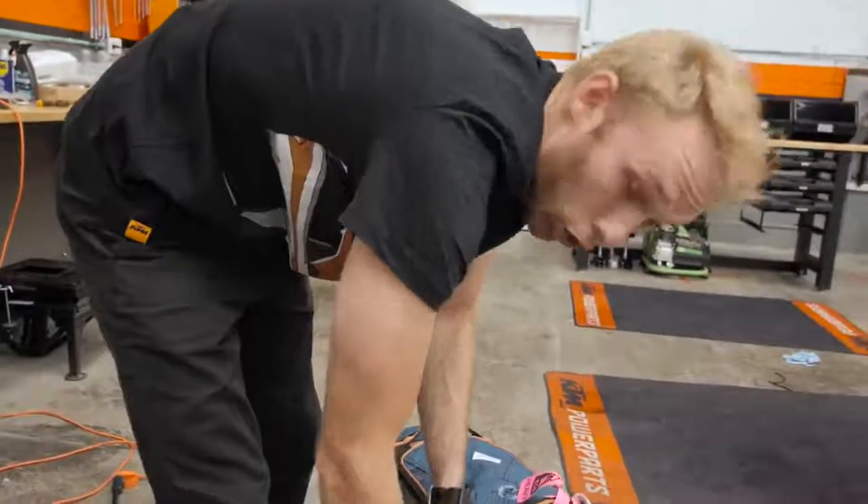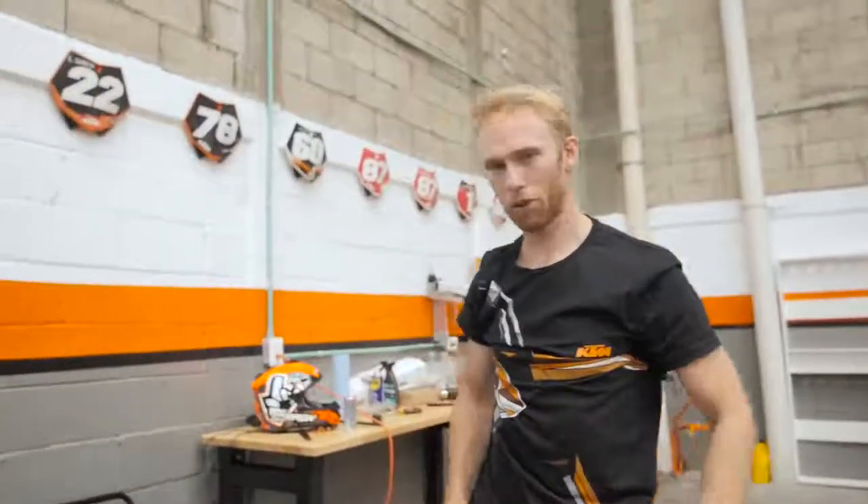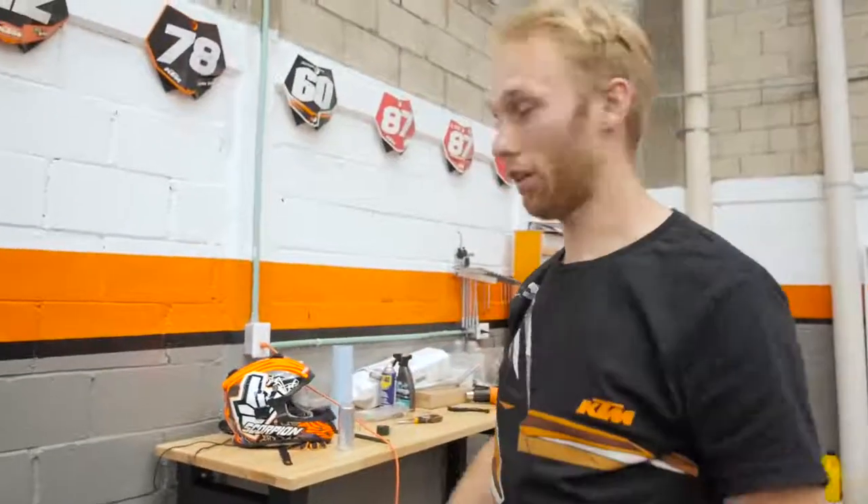Practice is done — a short one because I had some issues with the setup on the bike, but now everything works. We are quite late now and I need to pack stuff and go to the show.